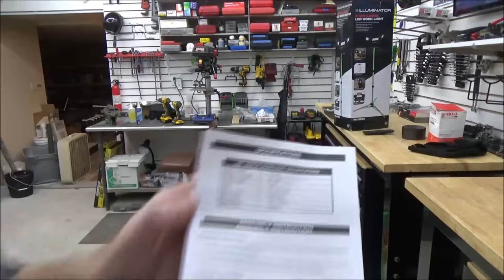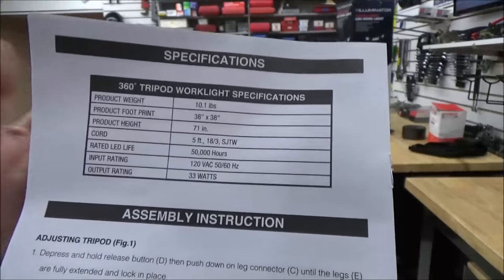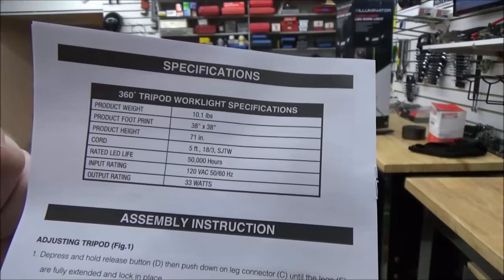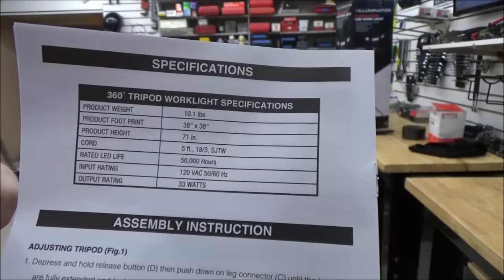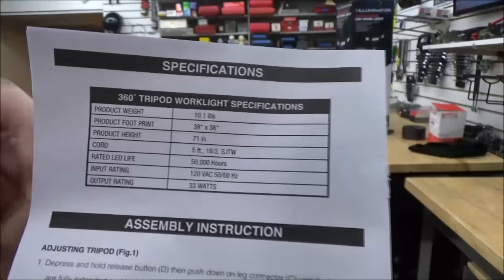Let's take a look at the specifications here. 10 pounds — nice to transport around. 38 by 38 footprint. The height is 71 inches. 50,000 hours rated bulb life. I went through a lot of halogens on my other ones over the years. Standard 120 volt for us to plug in, and 33 watts of output. That is a lot of light for such a little draw.